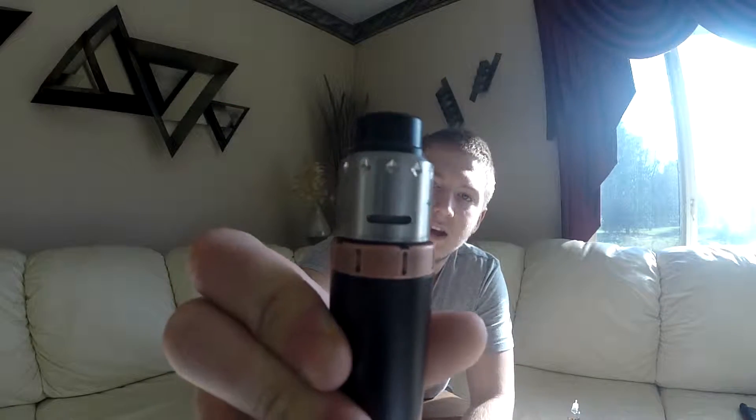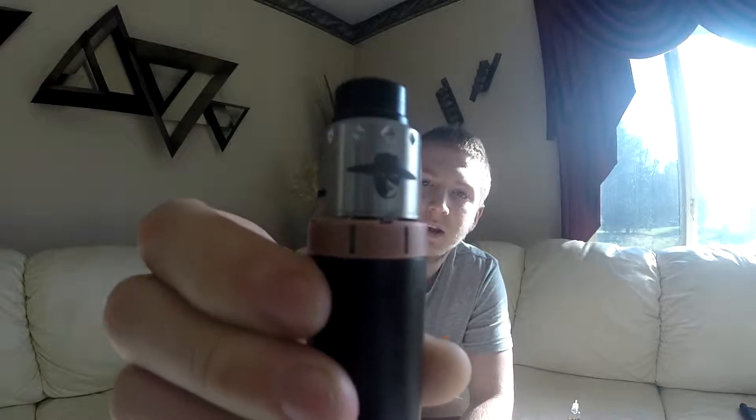It's a little RDA, not bad though, does a good job. It's a very good beginner RDA if you're trying to learn to build on.